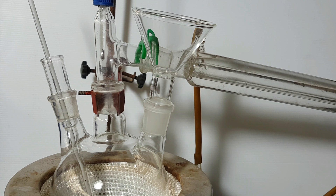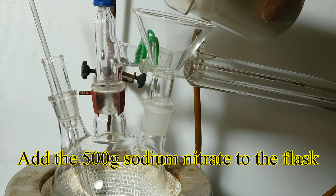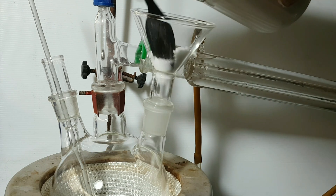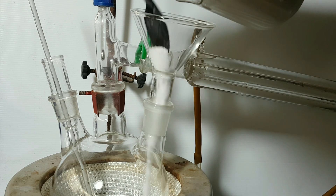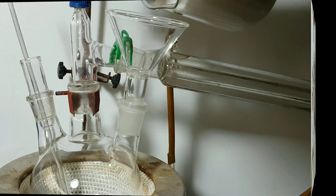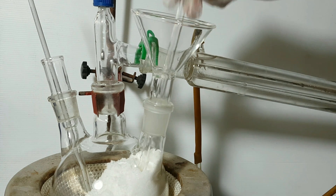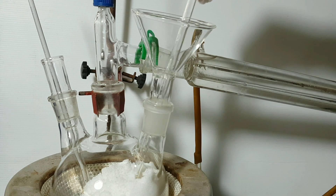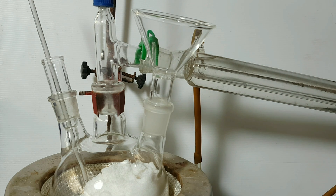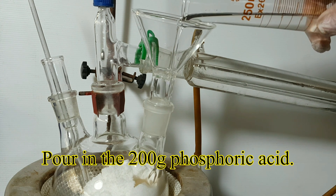Set up for simple distillation by using a one litre round bottom flask. Add the 500 grams of sodium nitrate to the flask, then pour in the 200 grams of phosphoric acid.